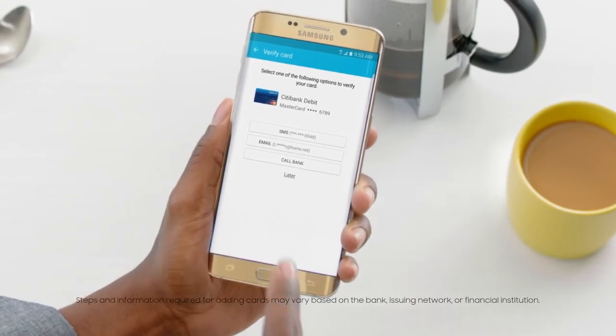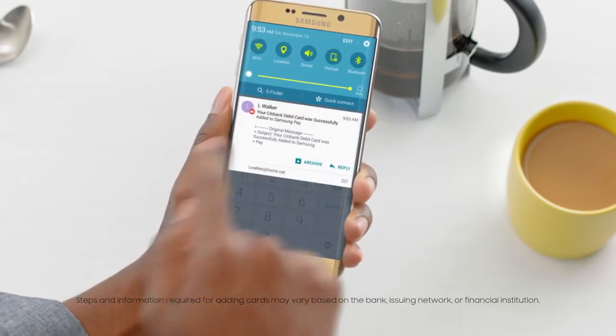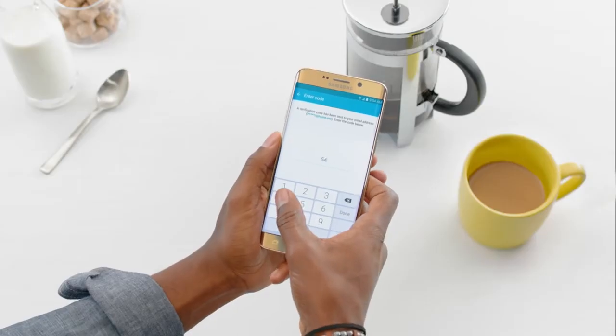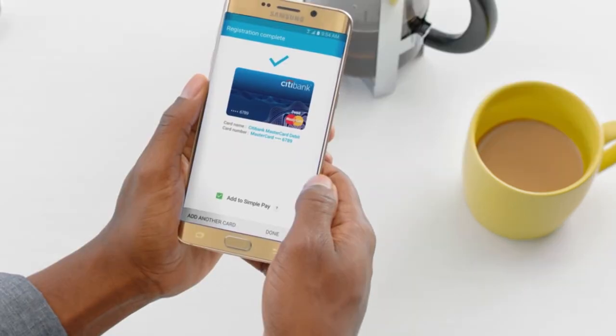To validate the card, you can choose between calling your bank, or text or email to receive a one-time password from your bank. Now, enter the password and tap Done. In a few minutes, your card will activate.